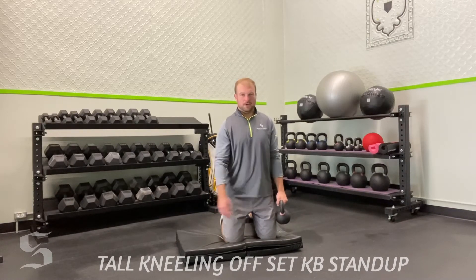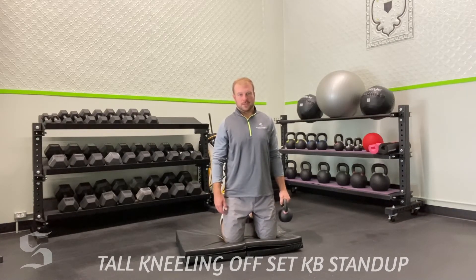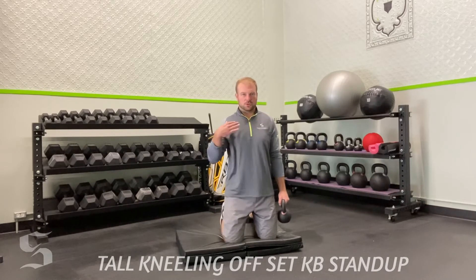Offset kettlebell — one side only. It's important to note: if I have the kettlebell in my left hand, my right leg is going to lead the movement. From here, we're using the weight to create a pull while staying nice and neutral — shoulders square, hips square.